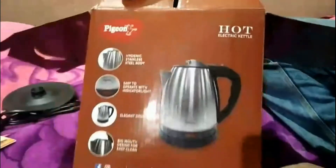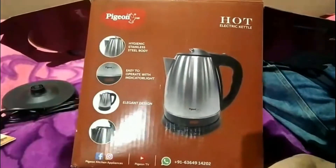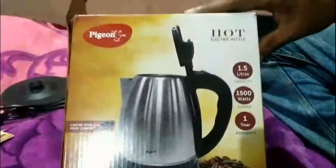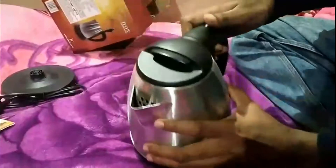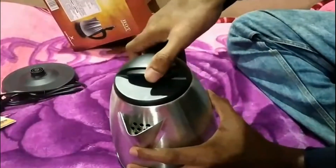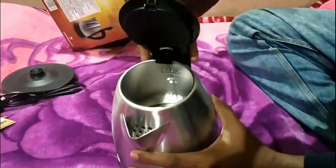The mouth is designed for easy cleaning and maintaining the product. Now I'll show you how to open the kettle — by pressing that button and pulling it up so that we can pour the water.